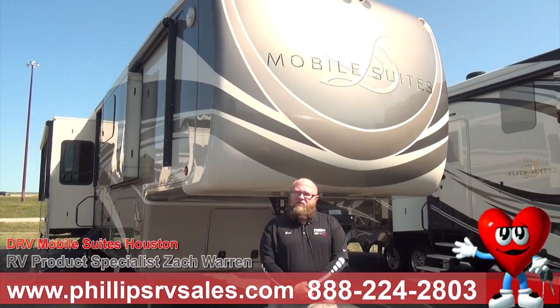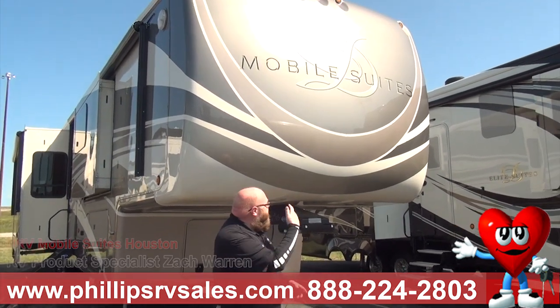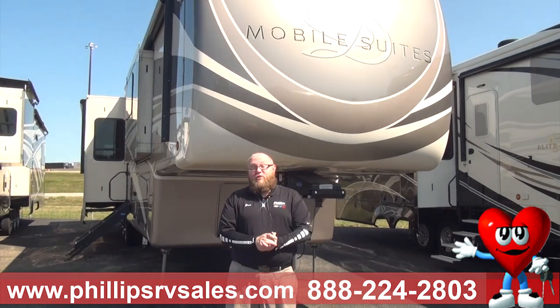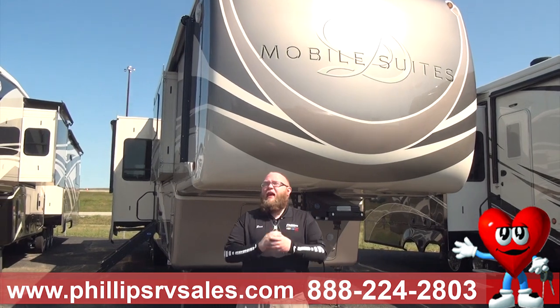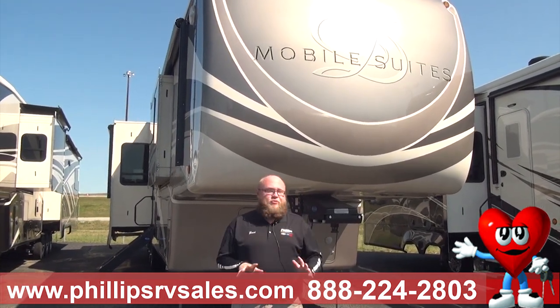Hey everybody, this is Zach Warren here at Phillips RV in Bradley, Illinois, coming at you with a DRV Mobile Suite Houston behind me. We're in the big boys here. This is the best camper they make on the market. There is nothing that compares to a DRV, absolutely nothing.